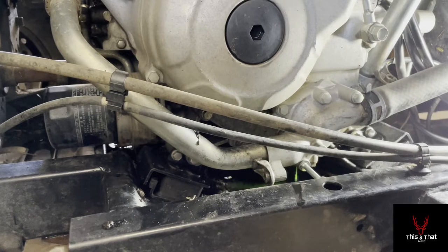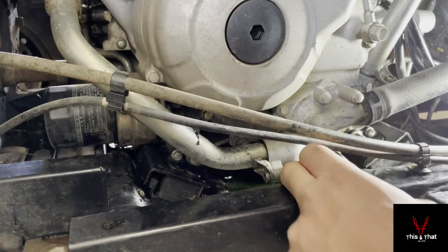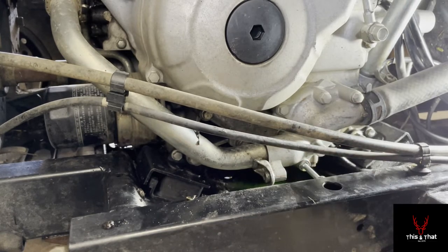The bolt doesn't want to come all the way out because it's hitting the frame where the engine's mounted, so it's just going to be a slow drain. There's no mention of that in the manual — interesting setup. It also wants you to replace the copper washer, but you can't get it out as-is, so we'll let it drain for a while.